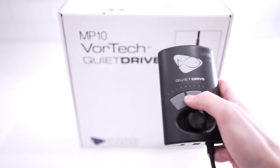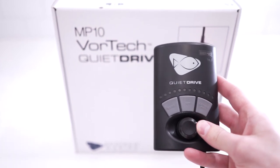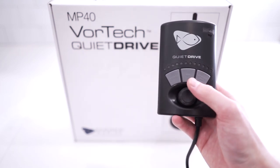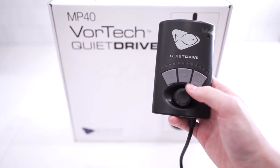The driver is the controller for the pumps. It's got a simple design with three buttons and an adjustment wheel, which allows you to easily control the intensity of each mode. The driver also incorporates a feed mode. This will slow down the pump and make it easier to feed your fish or coral. After the feed mode timer is up, it will return to its previous setting.